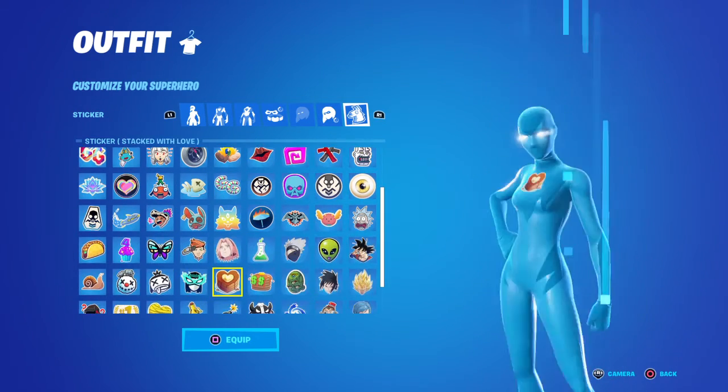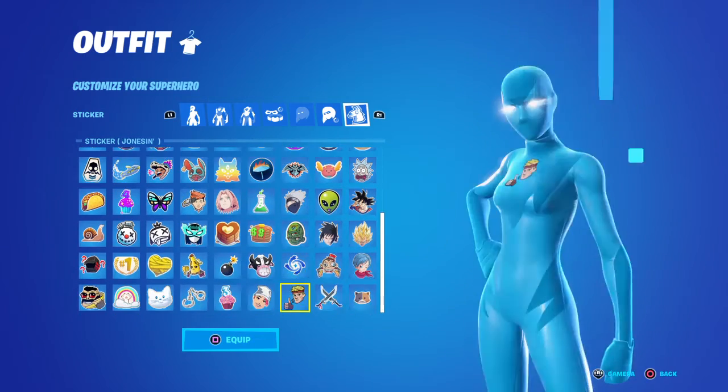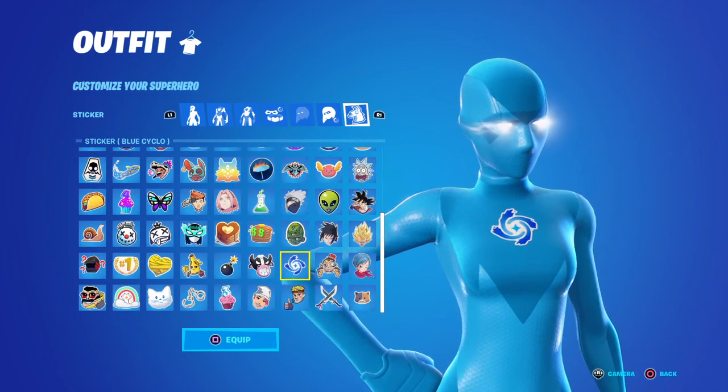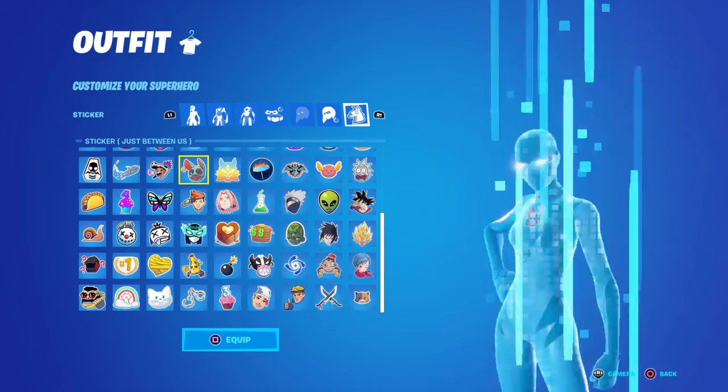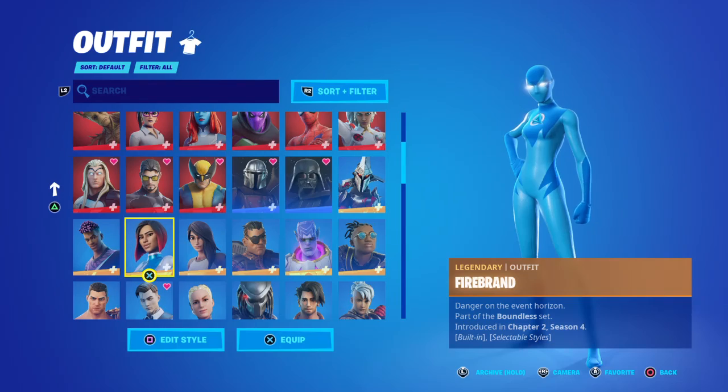Or white. But white is good. Then you just get it from here — you just gotta choose like an emoticon. As you can see, I can choose like this emoticon, but I use the LEA emoticon.